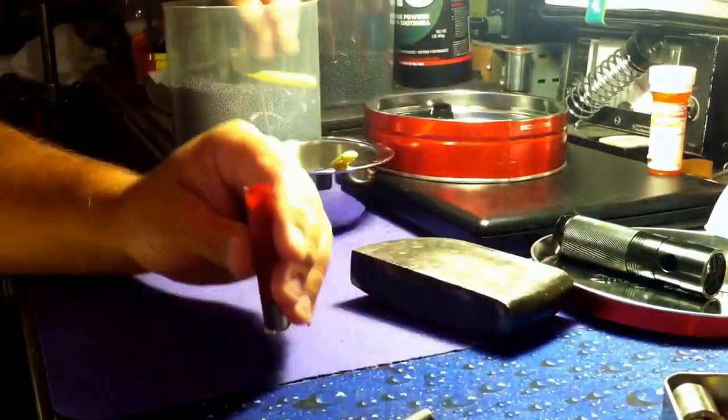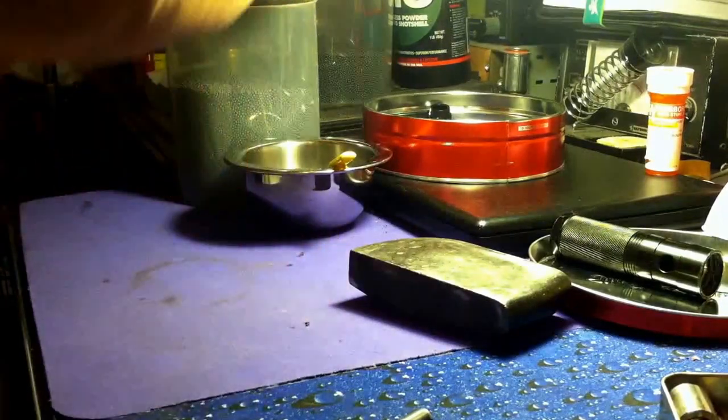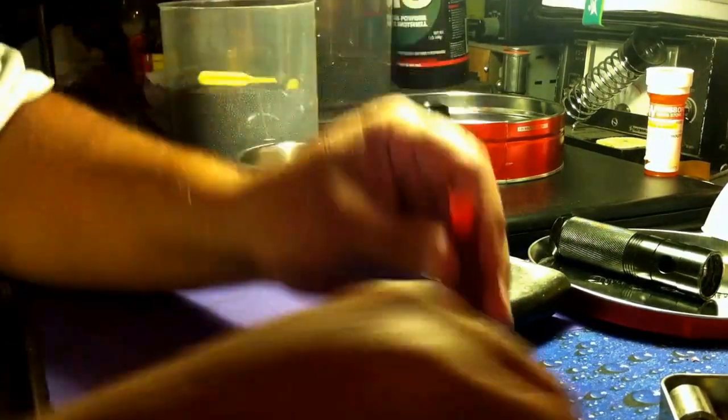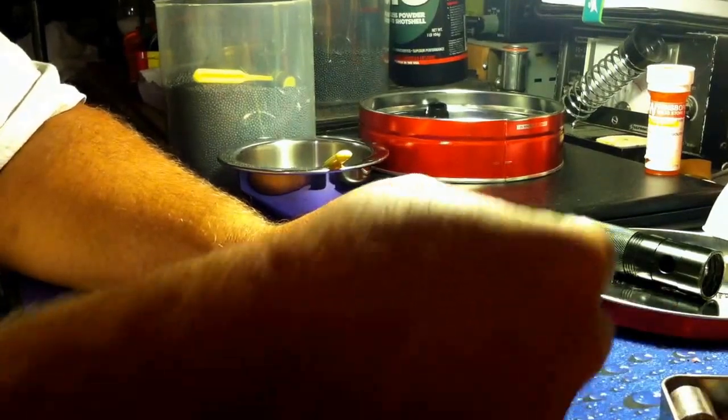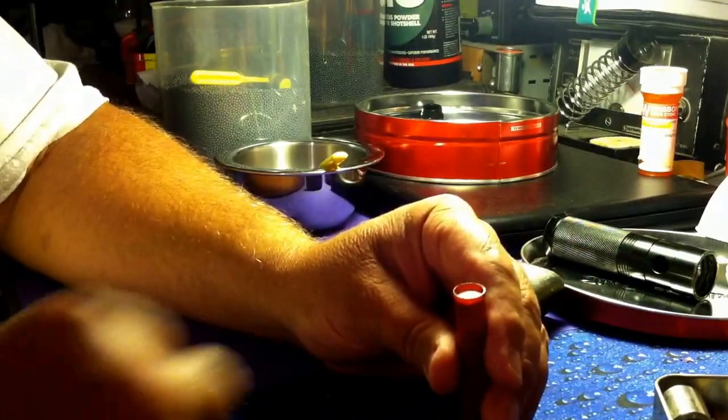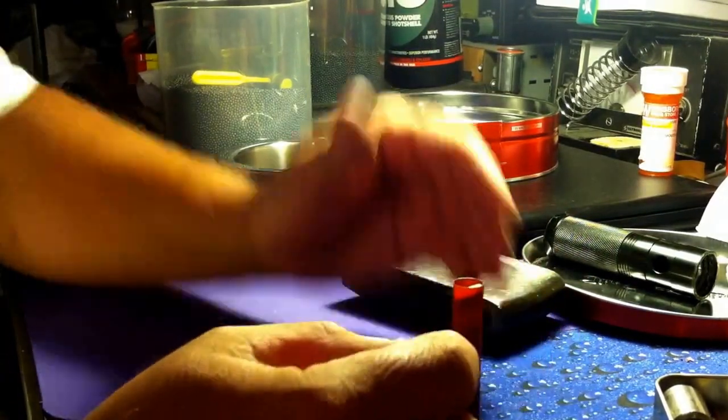Wooden scoop — scoop a shot. Four little homemade shot cards.